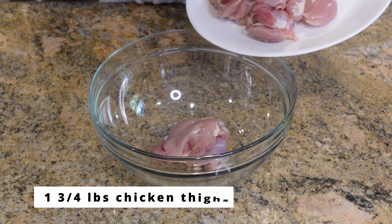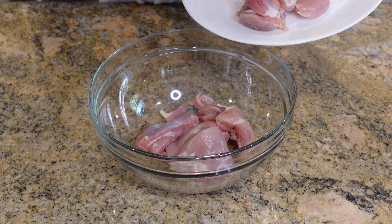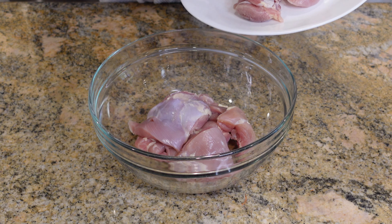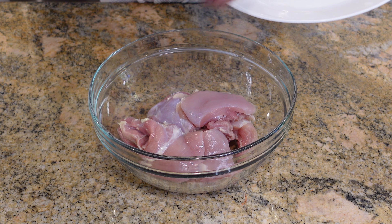In a bowl here, I have about one and three quarters pounds of boneless, skinless chicken thighs that I sliced in half. You can use chicken breasts, but I find that thighs come out super tender in this recipe.